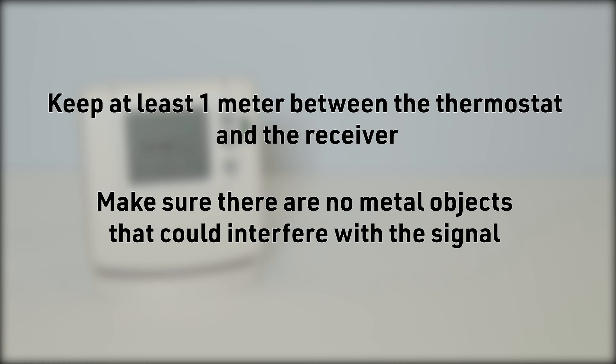During the binding procedure, keep approximately 1 meter distance between the room thermostat and the relay box.